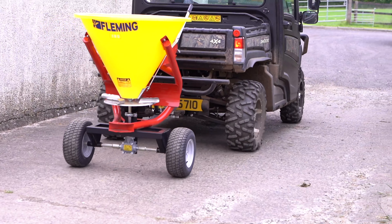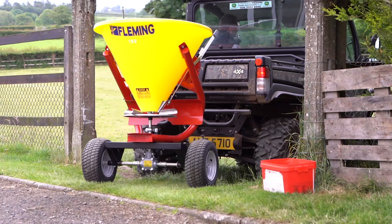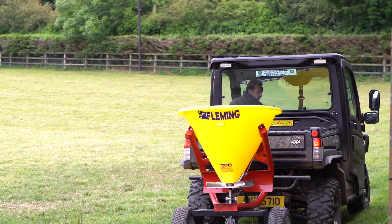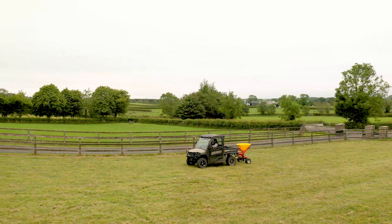The Fleming Agri Trail Fertiliser Spreader is designed for spreading granulated fertilizer and dried salt. It is ideal for towing behind garden vehicles, ATVs and utility vehicles.